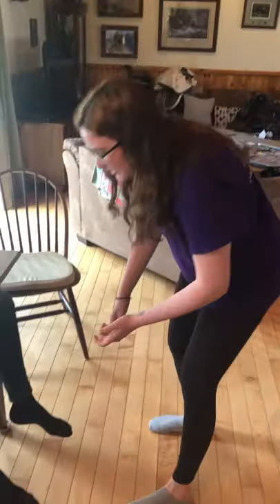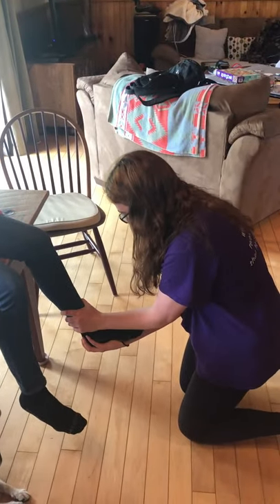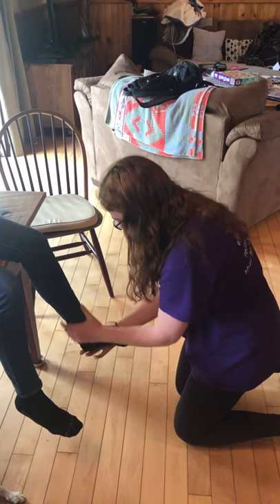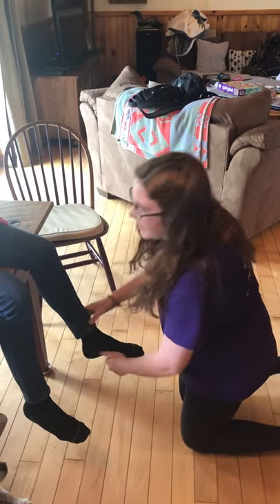Now I would do the anterior drawer test and the talar tilt test. Comparing bilaterally, I feel that there is laxity with both. My assessment would be that it is a grade two lateral ankle sprain involving the anterior talofibular ligament.